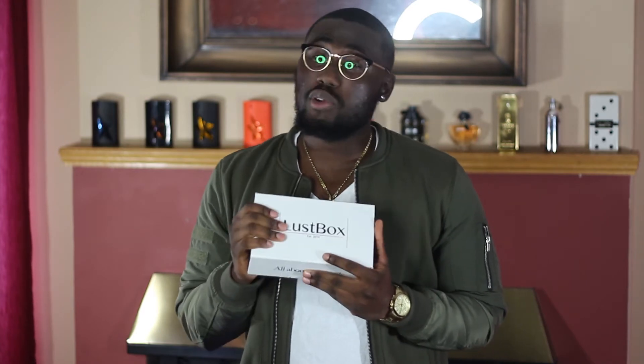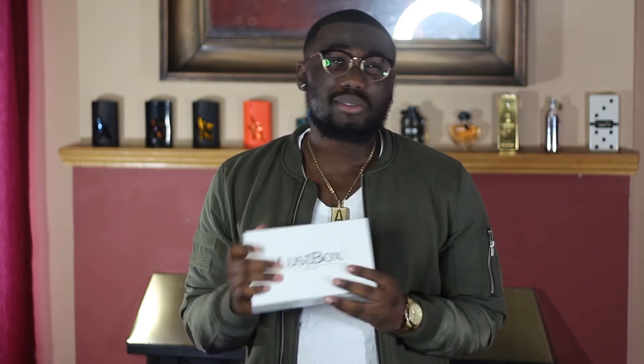Back in the fall, around September or October, I reviewed Gentleman's Box, which is $25 a month. So Lust Box is almost double that. I do understand this is coming all the way from Norway so shipping is going to be expensive — maybe that's why it's that high. But for four items at $40, it comes to around $10 per item, which is still justifiable.